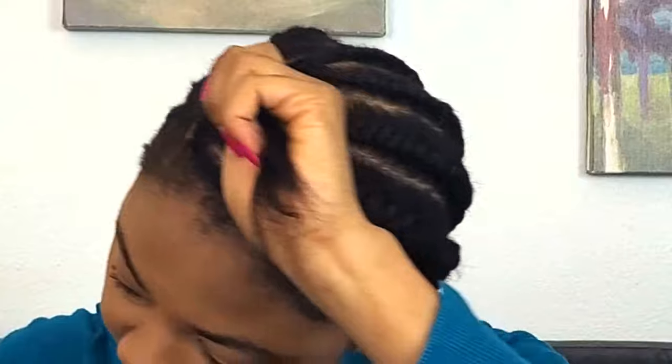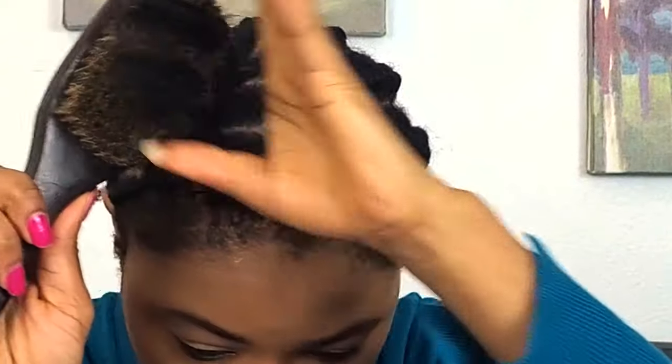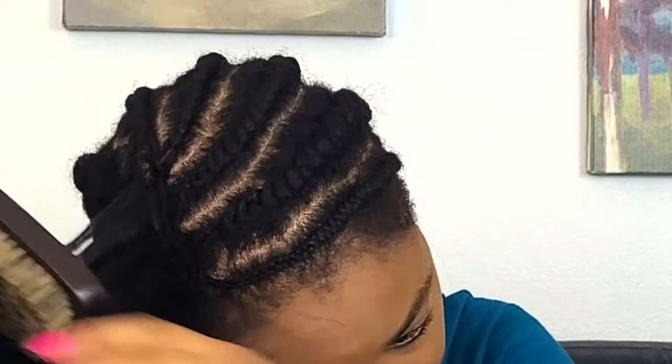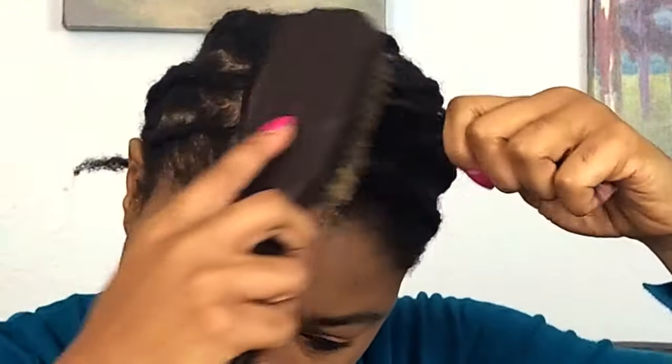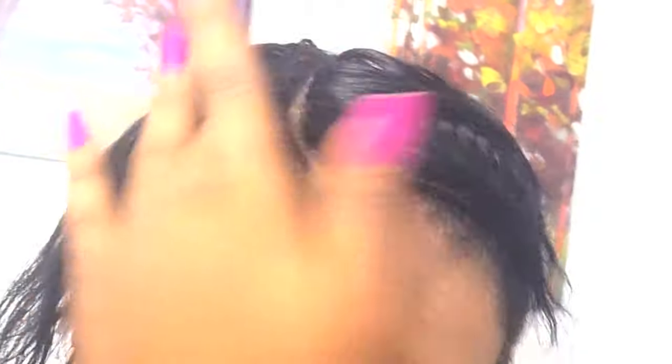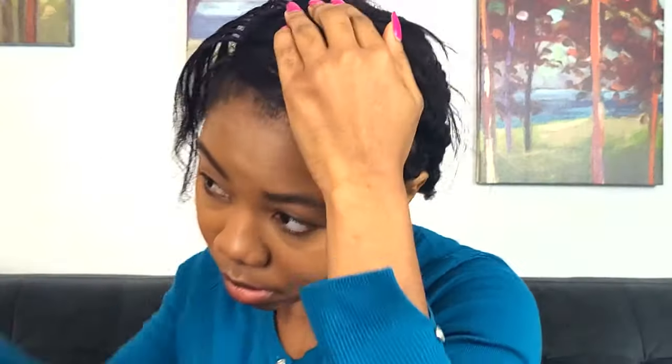That's it — all flipped on one side. What I'm showing here is what the hair looks like before and after you flip it. You can easily see the knots before you flip the hair, but once you flip it you can see that the knots are completely hidden. I went ahead and flipped the other side as well, using the blow dryer again to redirect the hair.